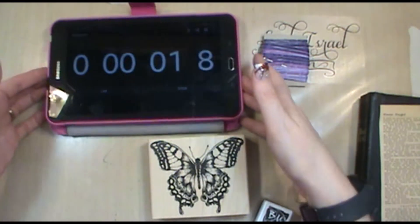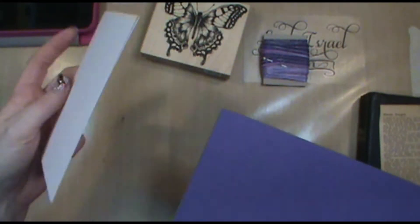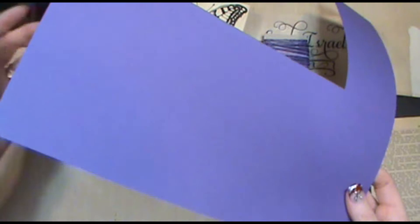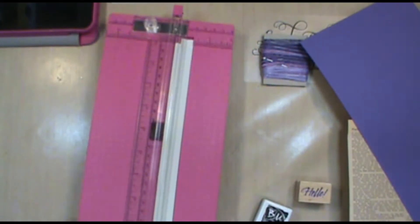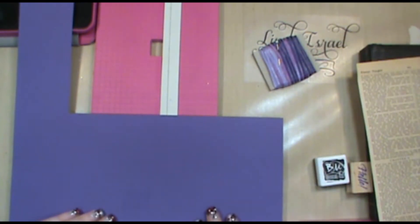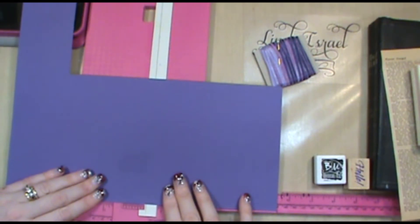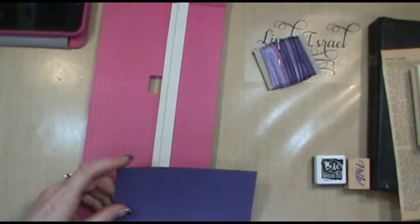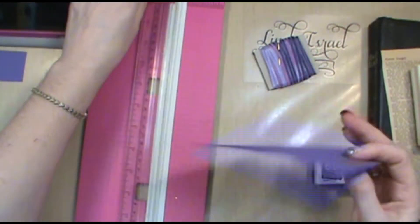We've got the timer started. I'm beginning with this stamp and some pre-made cards — these are eight-and-a-half by 11 sheets of paper that were cut in half, folded, and scored. I have some scrapbook paper in purple; this is a true scrap from a 12 by 12 sheet that was given to me. I want to make it my mat for the card, cutting it to just under five-and-a-half inches in one direction.